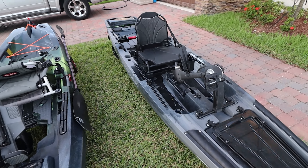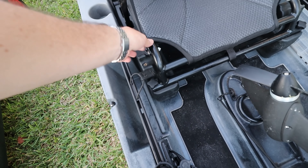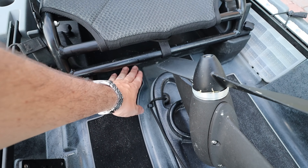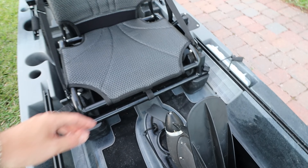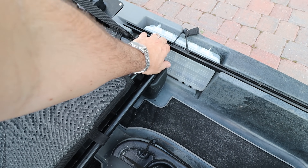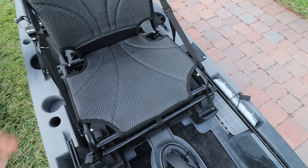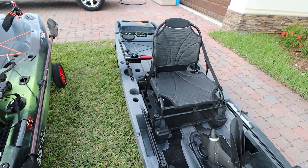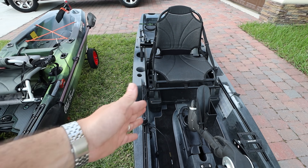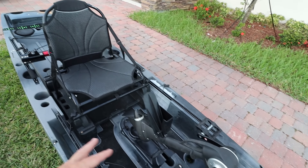On the Slayer you can bring the seat up to a high position or bring it down to a lower sitting position. The drawback of the low position is that you don't have a lot of space to store things underneath. But when you have the high seating position you have more access to that base right there. This thing is super, super stable — even on the high seating position you won't flip unless you want to.